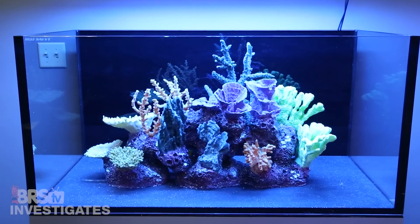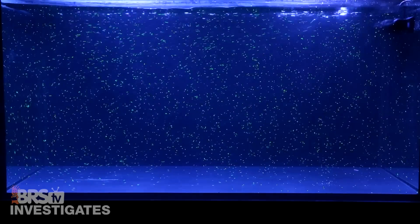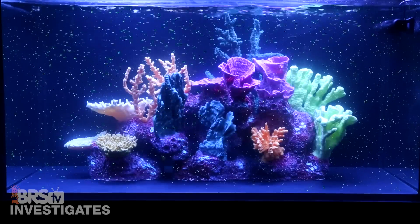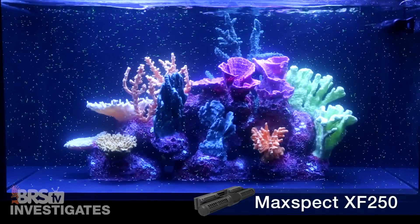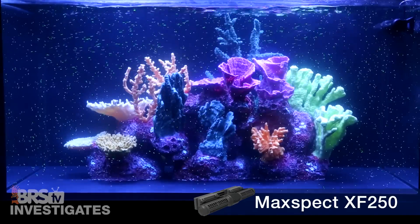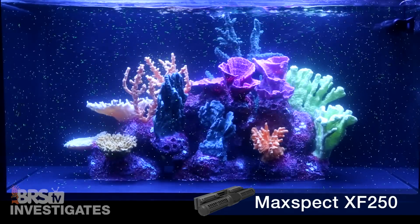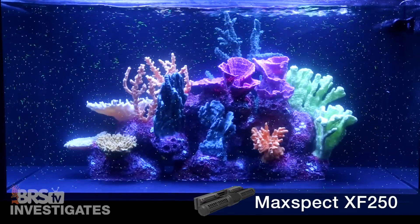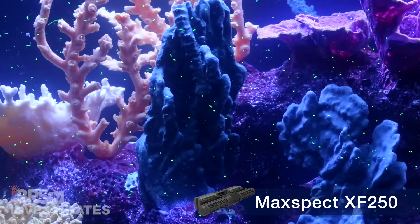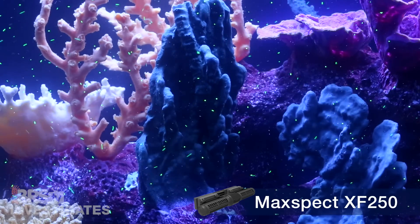Many of us have seen demonstrations of the Maxspec Gyre producing a circulating current in an empty tank, but we get asked all the time if it will really behave that way with an aquascape and large corals, since large structures are certain to block and change flow patterns. To test that we used a coral insert from Living Coral Aquariums and small fluorescent beads to give us a visual indication of the real flow pattern. The XF250 Gyre, rated at 5,300 gallons per hour and running at 100 percent, shows a very clear gyre with water traversing the top of the tank and returning across the bottom in a clear circular pattern.